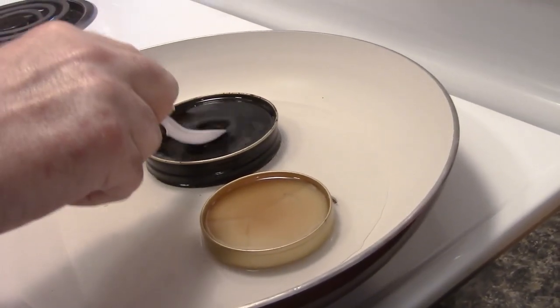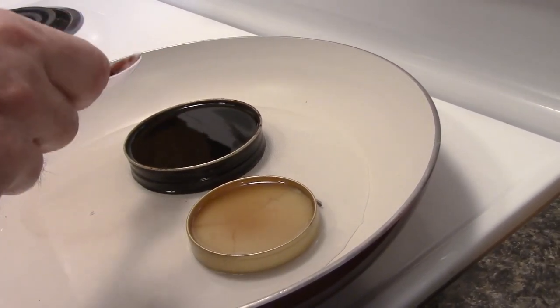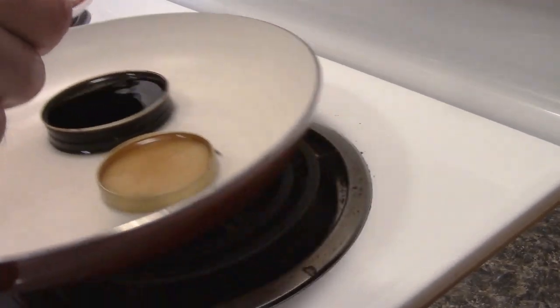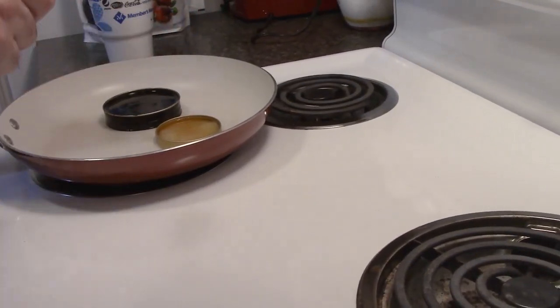Notice how this has been liquefied and this one also has become liquefied. We're going to turn off the heat and carefully put them on a cold burner.